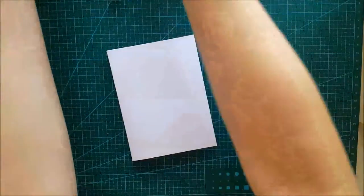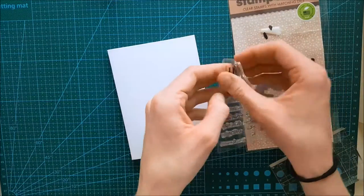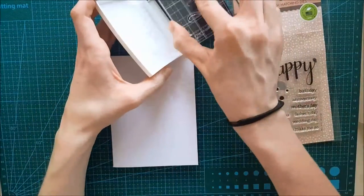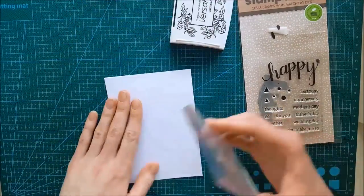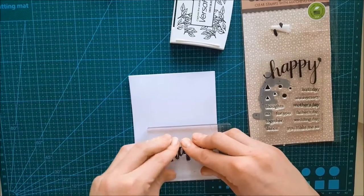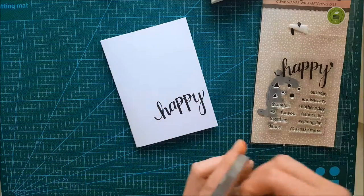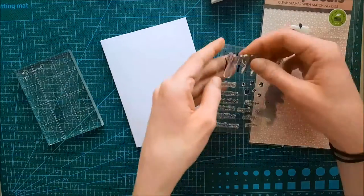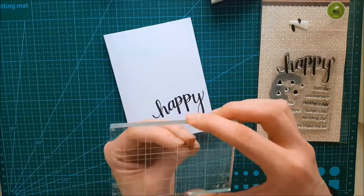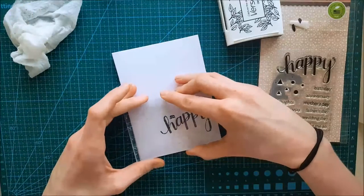Now I'm laying all those pieces aside and getting started on the sentiment for the front of the card. Here you can see my favorite stamp set from Hero Arts. I'm taking the 'happy' stamp, carefully removing it, and inking it up with Versafine Onyx Black. Then I'm taking the top portion of the sentiment that reads 'so' and carefully lining that up with the already-stamped 'happy,' pressing it down.